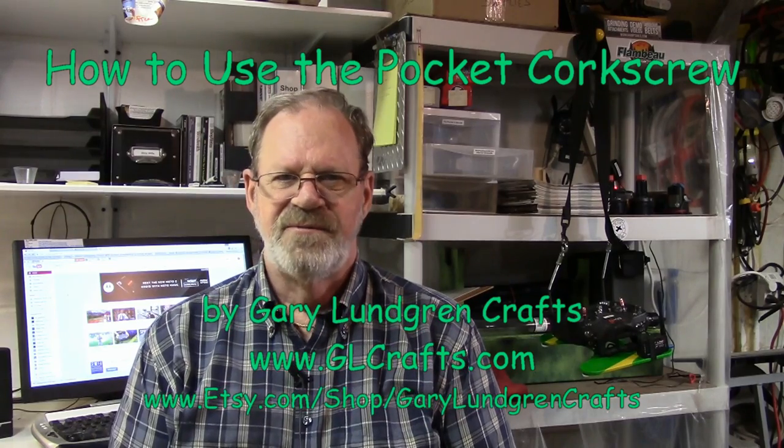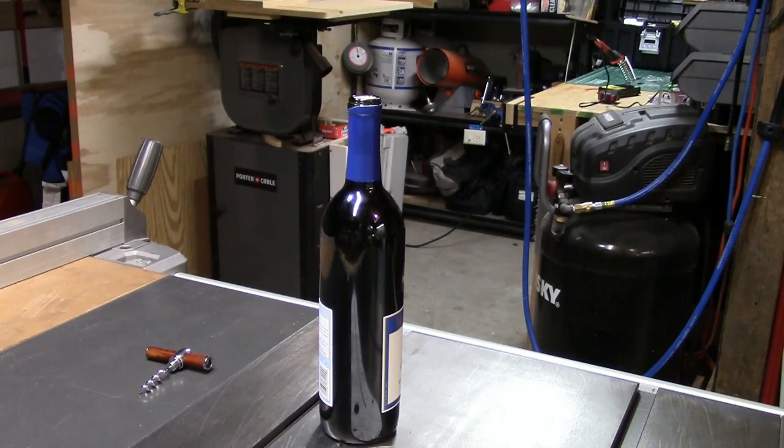Hi, I'm Gary. Welcome to my shop. In this episode, I'm going to show you how to use the pocket corkscrew that I make and how convenient that can be. It can be carried around in your pockets or your purse, always handy when you need to open a bottle of wine. This is going to be a quick video tip on how to use these pocket corkscrews that I make.